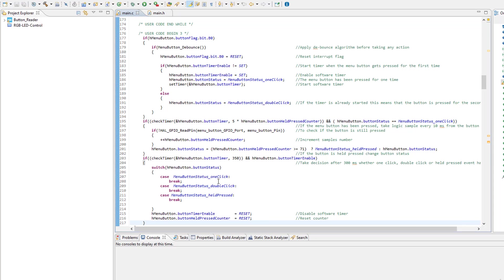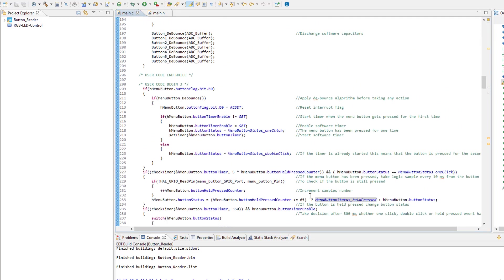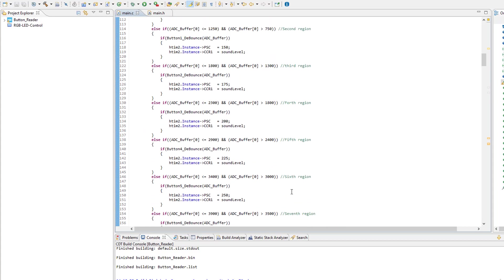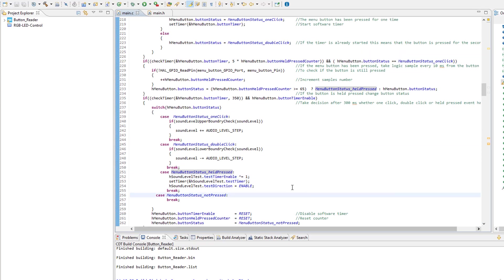Now it's time to put this whole algorithm into practice and make an application out of it. I'm planning to add audio level control capability. When triggering a single click event, I'm going to increase the sound one step. When the menu button is double clicked, I'm going to reduce the sound one step. When the menu button is held pressed, I'm going to run a sound level test. I've just implemented those functionalities. I won't go through them in detail — I'll push the whole code to my repository so you can check it out. Let's see how this whole thing works in practice.